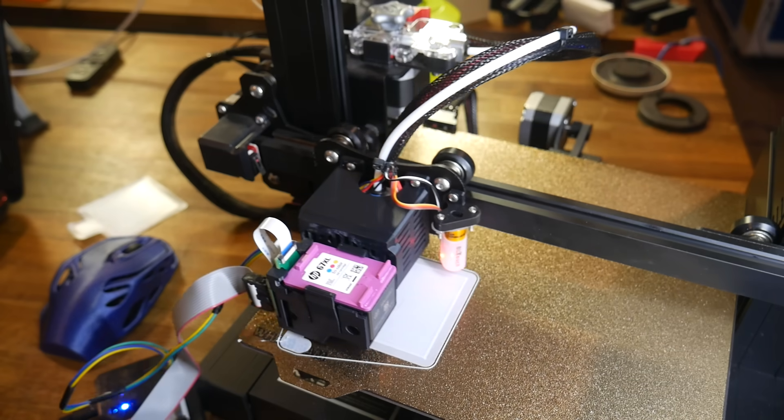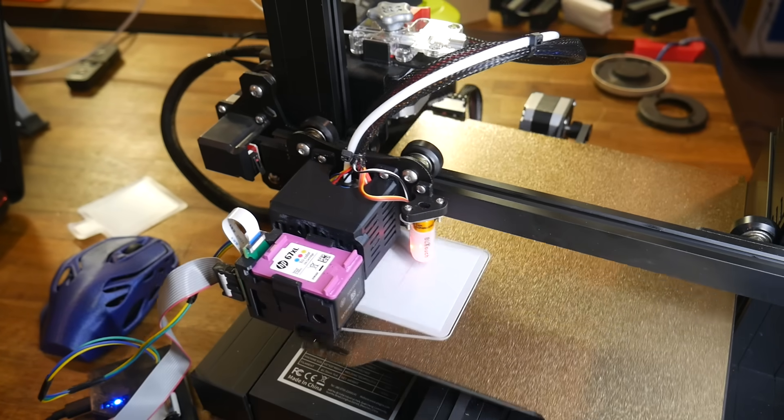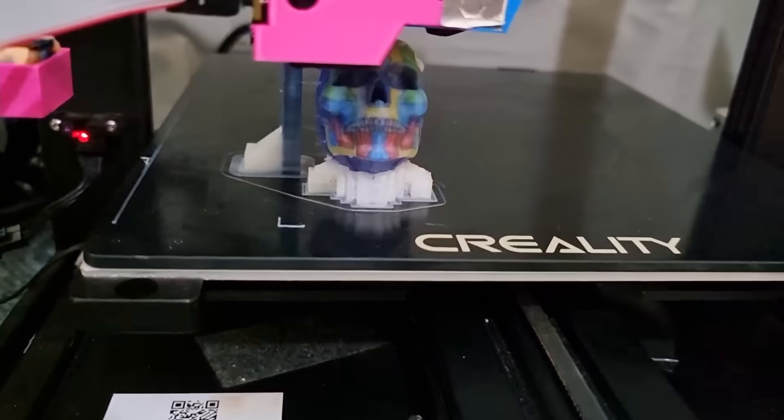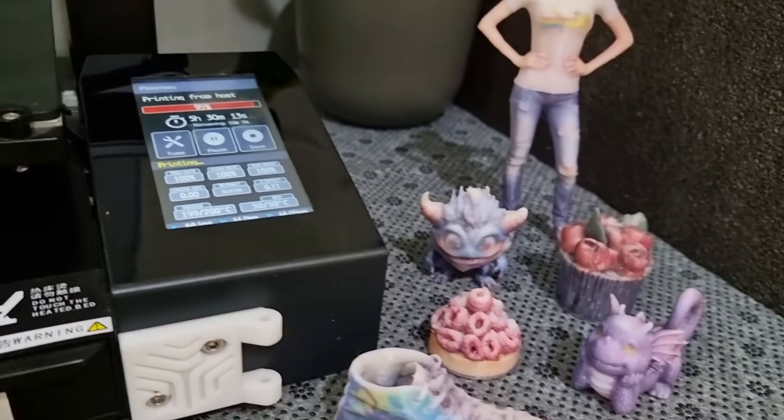So that means for each layer, we lay down our 3D printed plastic, followed by our 2D colour, and then the process repeats. And that means full colour 3D printing from an inexpensive hobby FDM 3D printer.